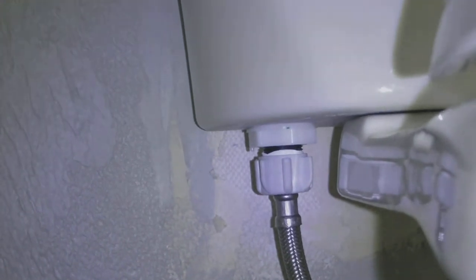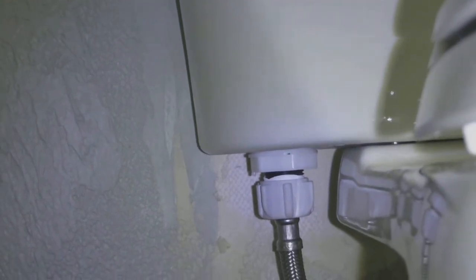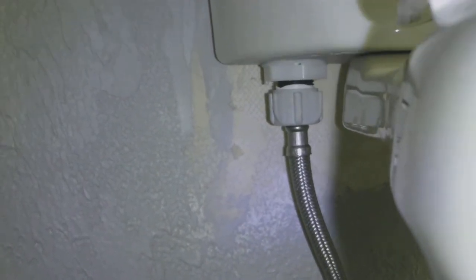Now that the bolts are taken off, you just need to disconnect the water supply line — turn that to the left. Have a little cup or a rag down there to catch any residual water in that hose that'll end up coming out. Then you can go ahead and pull the toilet off — the only thing holding it on now is the weight of the toilet.